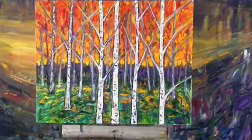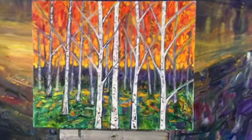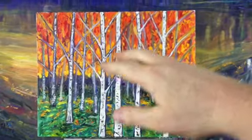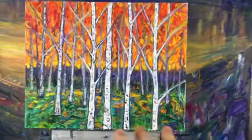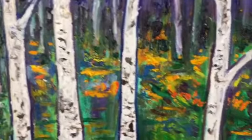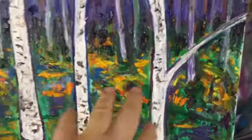I just finished Birches with Oranges number two, and I really like the way it has this kind of fiery fire effect, and there's even kind of like these reflections of the fire below.